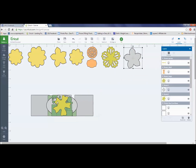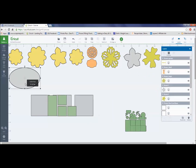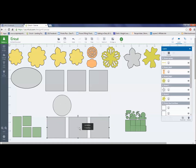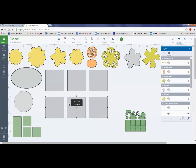They all come in a cluster, so don't freak out. All you have to do is grab them and pull them off onto your mat. I'm just putting all my flowers over here, grabbing these and dragging them as you can see.